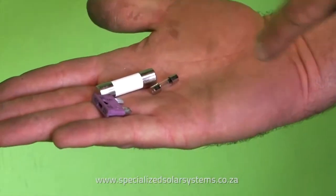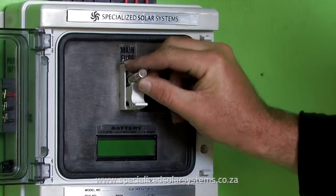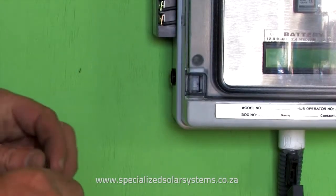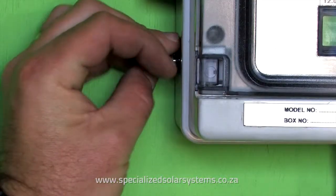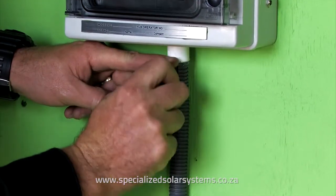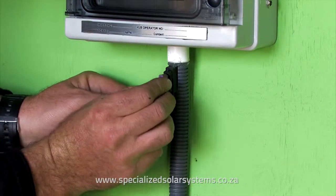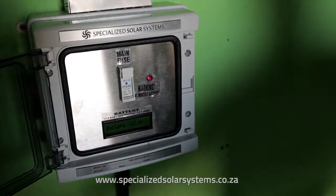Fuses. Three fuses are provided with the system. The main system fuse goes into the center of the box. The protective load fuse goes into the fuse holder located on the side of the unit. The battery spade fuse is located on the battery cable directly under the box. Once all fuses are connected to the system, the system will power on and be functional. Test that all lights and equipment are working.